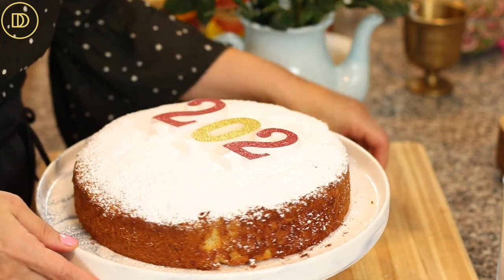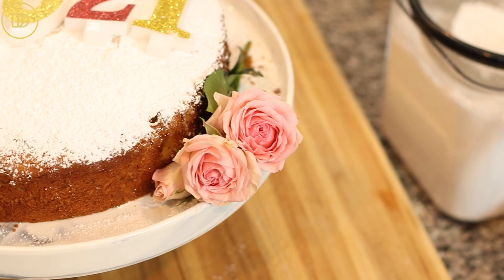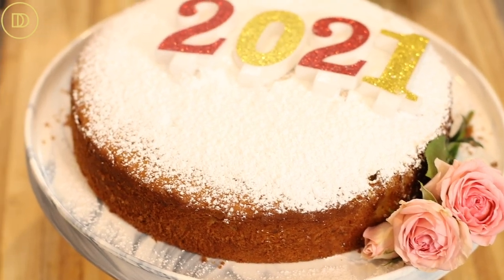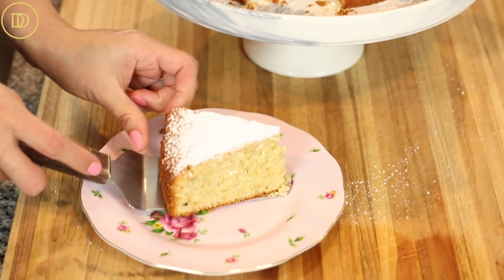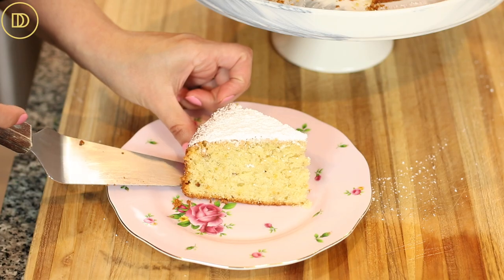I found 2021 candles at the supermarket to put on top. You can also use a lace doily and sprinkle powdered sugar over it to get a beautiful pattern. Make it as festive as you want — decorate with berries or little bells. I'll put all those recommendations on the blog post.